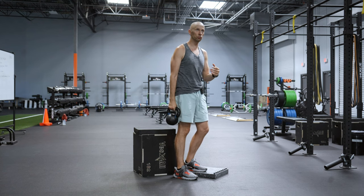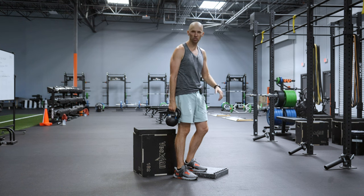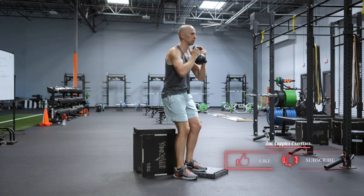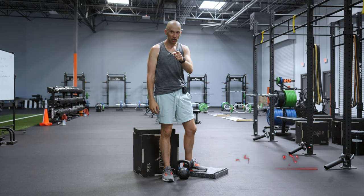If you are someone who needs to work on your explosiveness out of the bottom, you can just tap the box as opposed to unweighting, like so. And that's how it's done. Give it a shot.